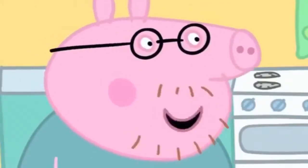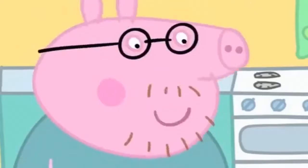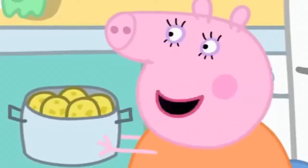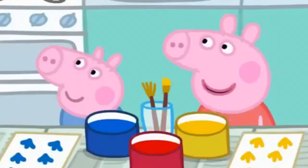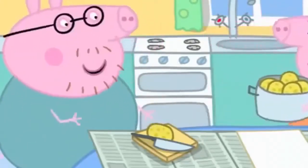Can I have a potato, Mummy Pig? They aren't cooked yet, Daddy Pig. Are you hungry, Daddy? I'm not going to eat it. Watch this.